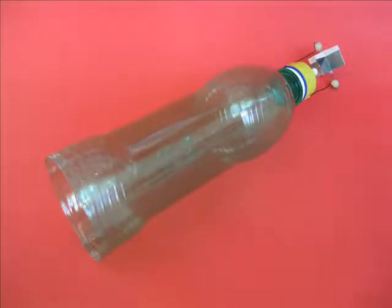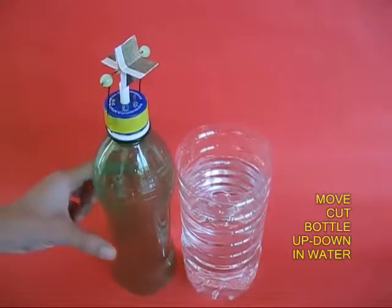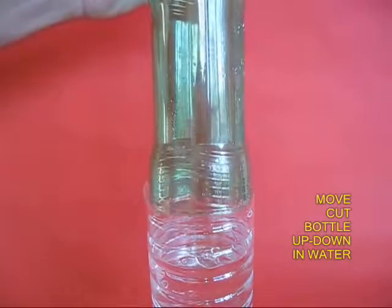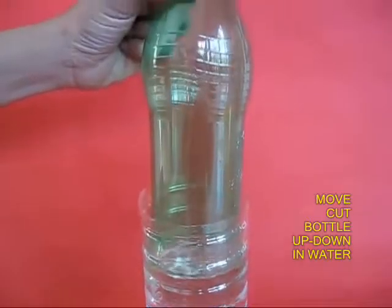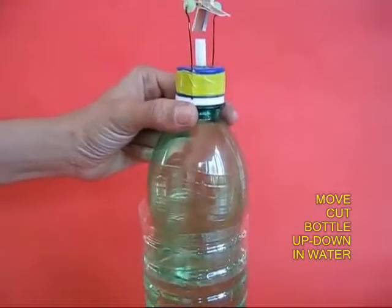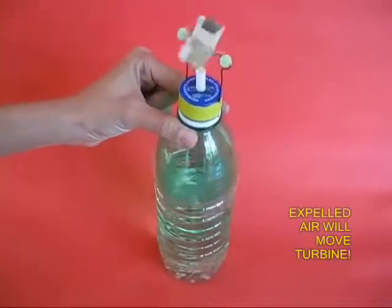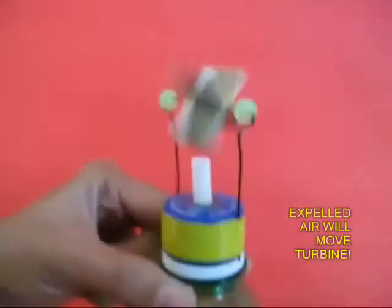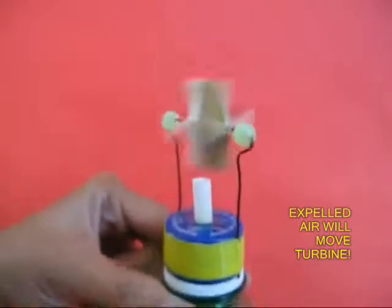Next, you cut the base of this green bottle and repeatedly move it up and down in a larger bottle filled with water. As you move the green bottle down, air would be expelled out from the white straw and this would once again make the turbine spin.